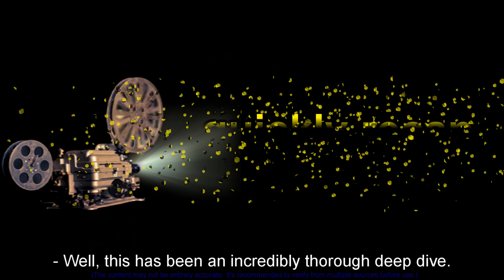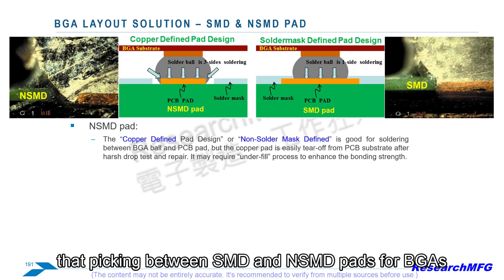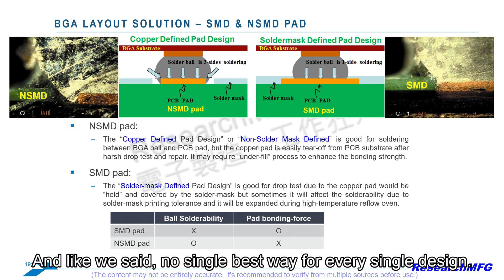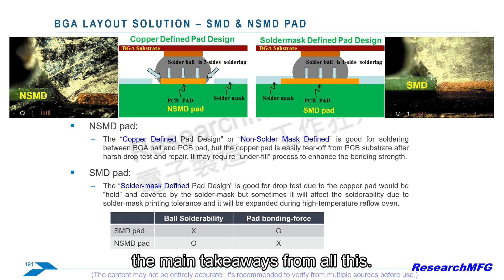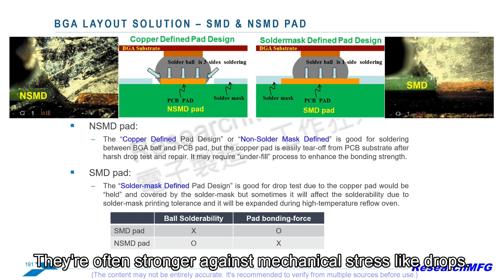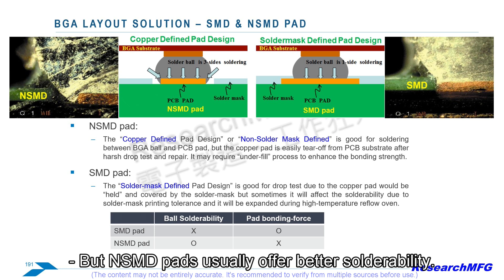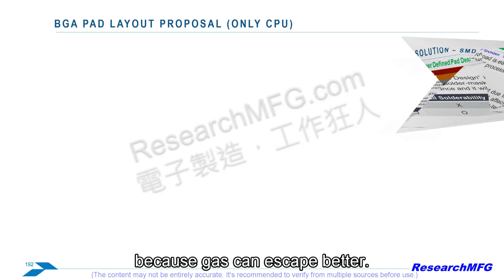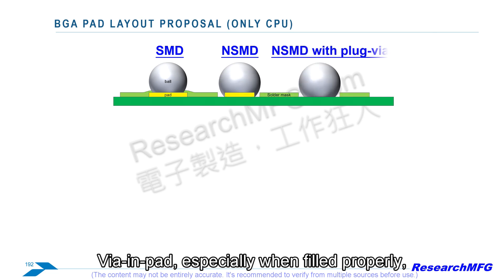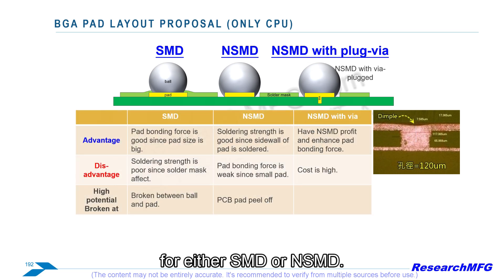So picking between SMD and NSMD pads for BGAs isn't straightforward at all. It's a real mix of factors with no single best way for every design. Generally speaking: SMD pads tend to give better physical adhesion to the board, often stronger against mechanical stress like drops — the mask helps hold them down. But NSMD pads usually offer better solderability — the solder wets more easily — and potentially fewer voids because gas can escape better. Broadly: mechanical strength versus solderability and void reduction.